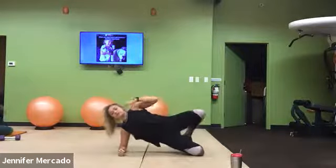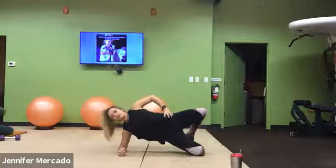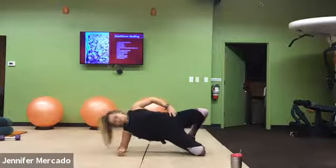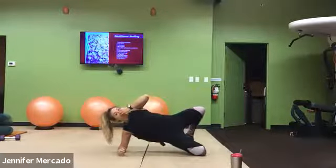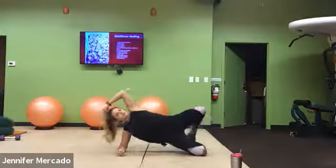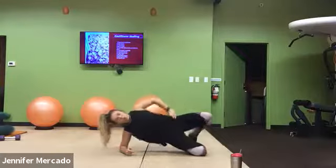Push, squeeze that glute, lift that hip. Keep going. We're almost there.